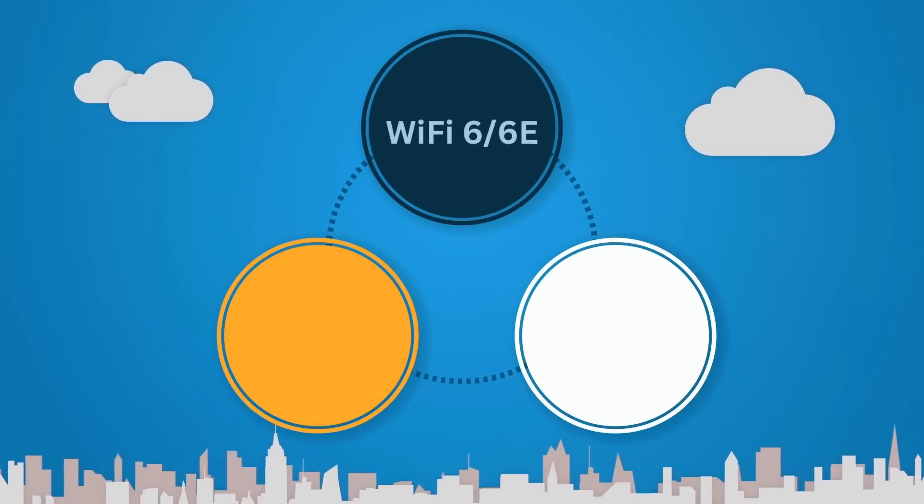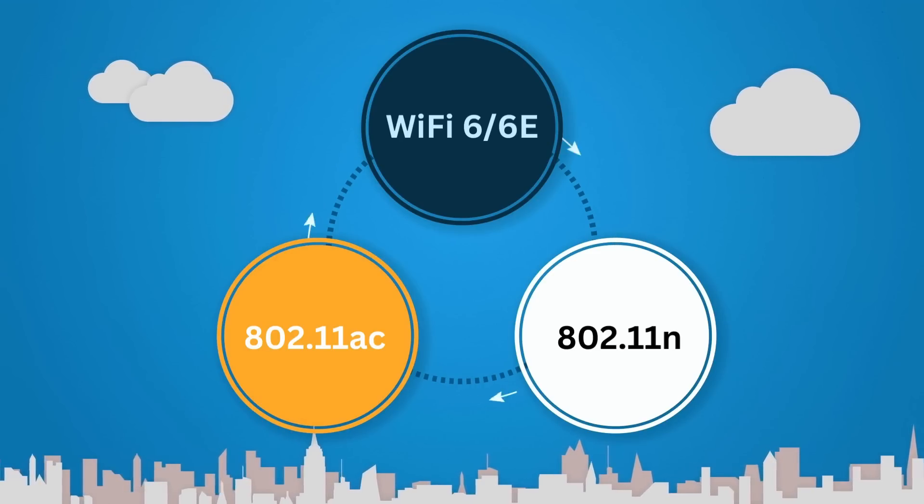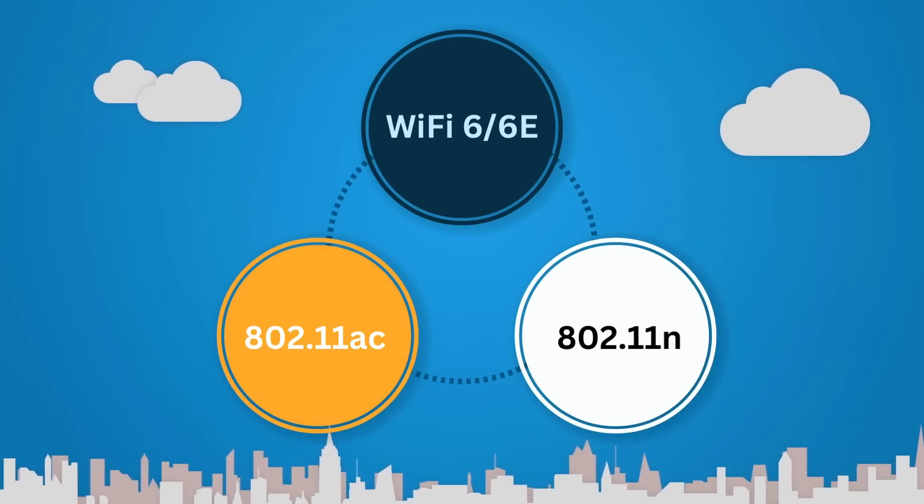For maximum performance, use it with a Wi-Fi 6 or 6E standard Wi-Fi router. The adapter is backwards compatible with previous standards such as 802.11ac and 802.11n, but advanced performance will come with newer routers.